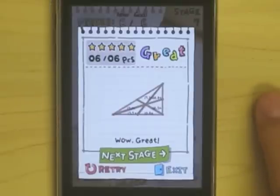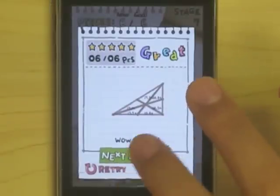I feel like I'm back in grade school with all these encouraging notes at the top. What I really love about Slice It are the graphics — they are very reminiscent of the notebook doodling that so often occurs in classes like geometry in grade school, and it really supplements the feel of the game.